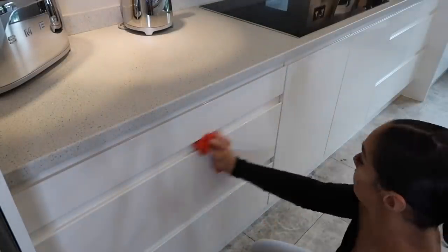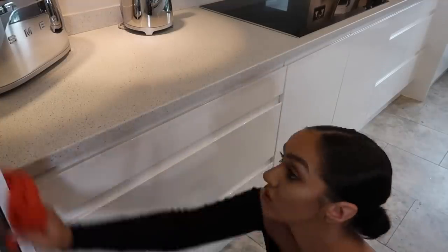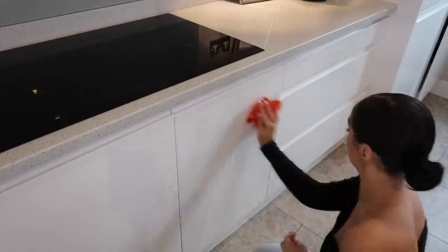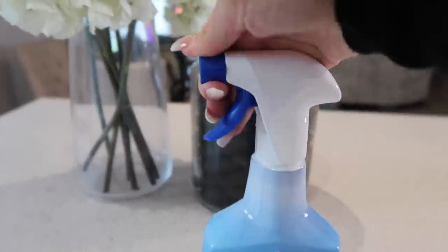Next up I'm just taking some Ziflora spray and wiping all of my white units down. They're really easy to wipe down, so I'd really recommend these units. But they get so much food in the tops where there's a little indent, so loads of food always collects in there along with dirty finger marks. Once a week I like to just give them a real deep clean.